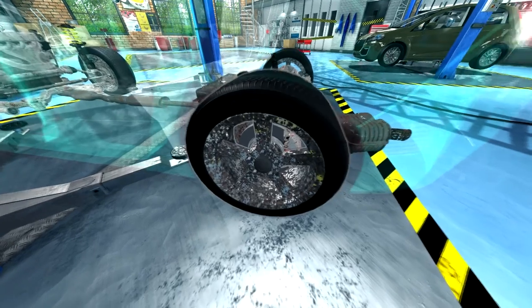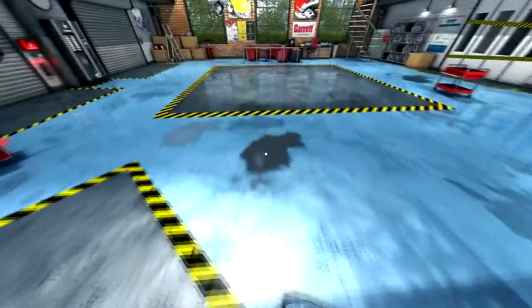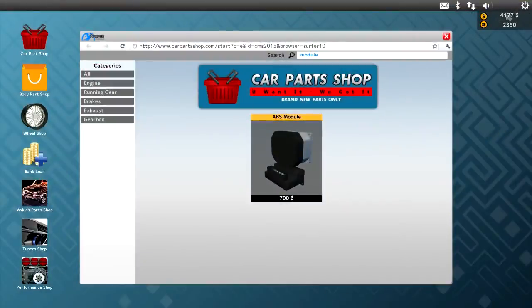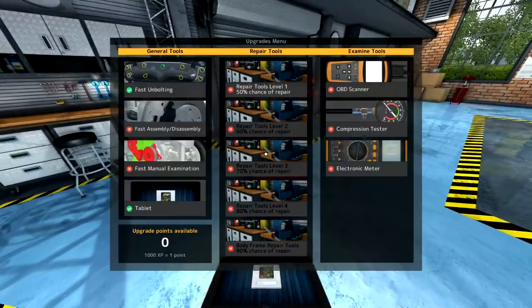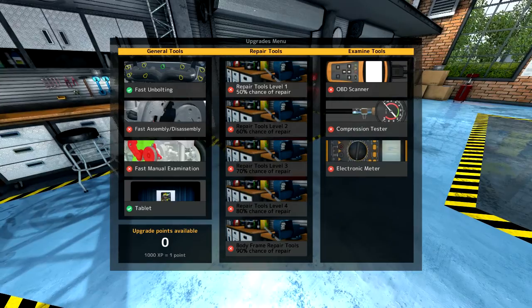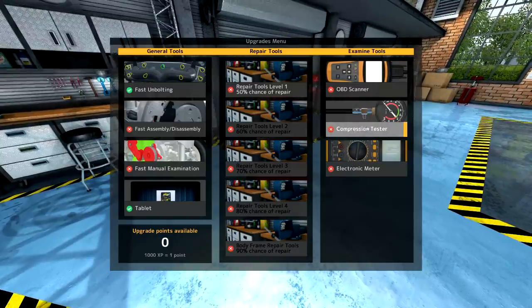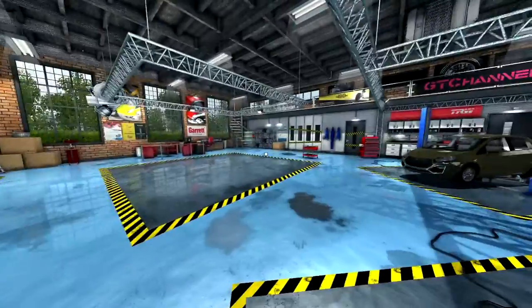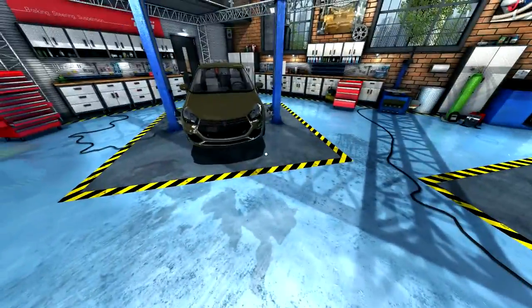Brakes are easy - they take a little time but there's only a couple things to check. We spent 895 so we're profiting about 900 bucks, which is decent. We're almost a third of the way to 3000 XP. We'll look at getting the compression tester probably, so we can look into the crankshaft and pistons without having to actually take them off. That'll be it for today - thank you so much for watching, have yourselves a very nice day!